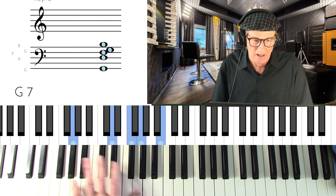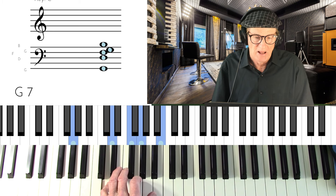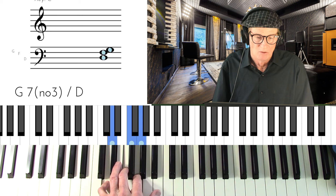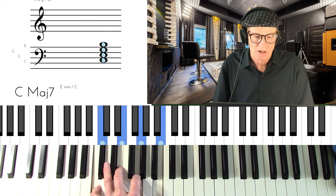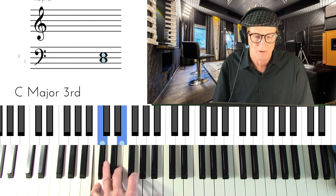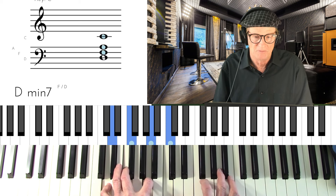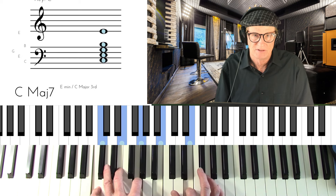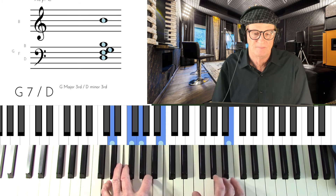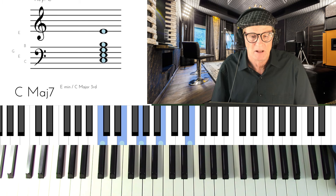G7 — I have to put a G on the bottom for it to read a G7. It's inverted so it has the fifth, the flat 7, root, and third. Then we move down to C major 7, which has root, third, fifth, seventh. You want to learn that one first and play a melody in the right hand that fits it.